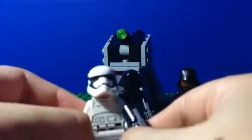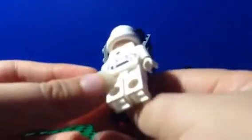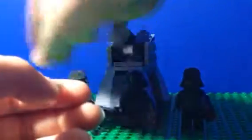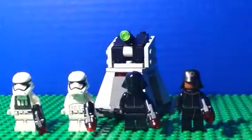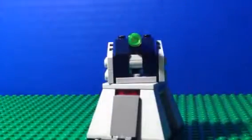The two First Order stormtroopers have the same printing on everything except the torso. This one has no gear on the helmet — it looks really nice. And here's a quick look at the back. Then there's the one with gear, basically the same thing except with gear added on.